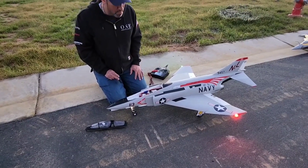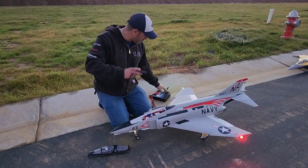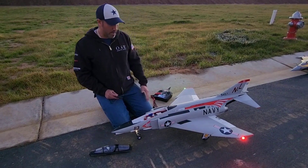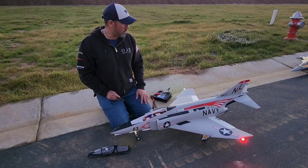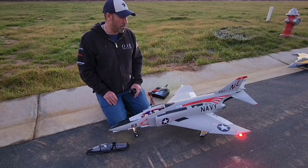I want to thank RC Plane Reviewer for the opportunity to purchase this from him. Thanks again Bobby. Other than that, she flies great — even with the small ailerons. She's a dream. She floats very nicely.